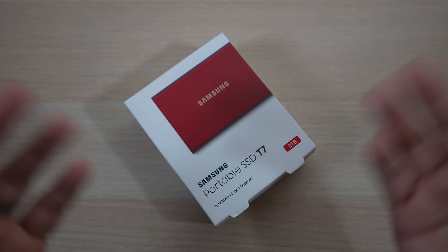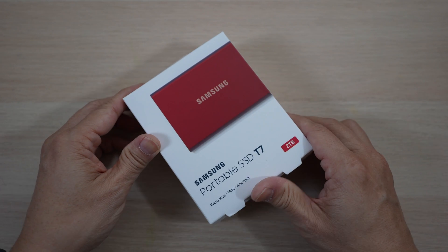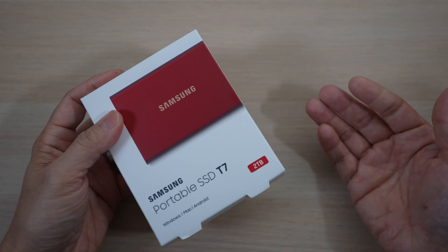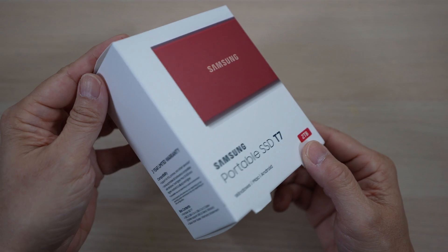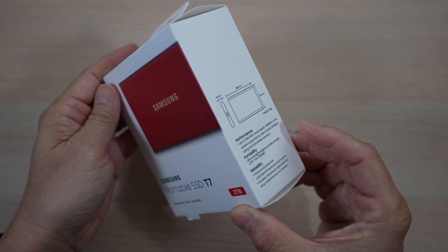Are you running out of storage on your laptop? I always am, so let's check out one of my favorite computer accessories, the Samsung T7 today. This is David of Tech4Baba, a channel where I share my experiences on how technology enhances my time with kids and family as a dad.